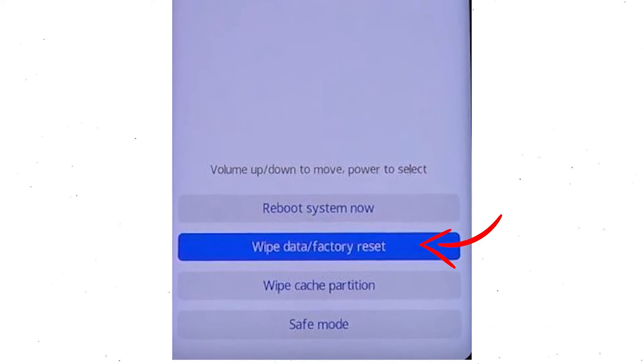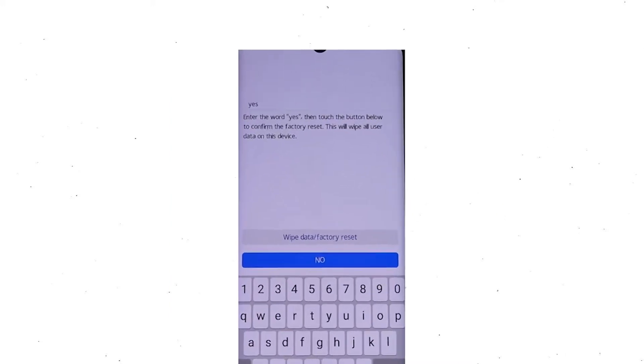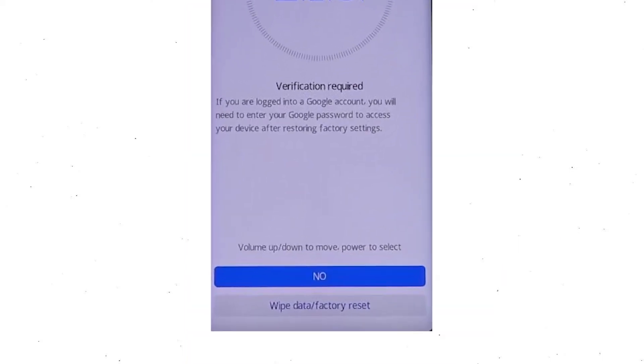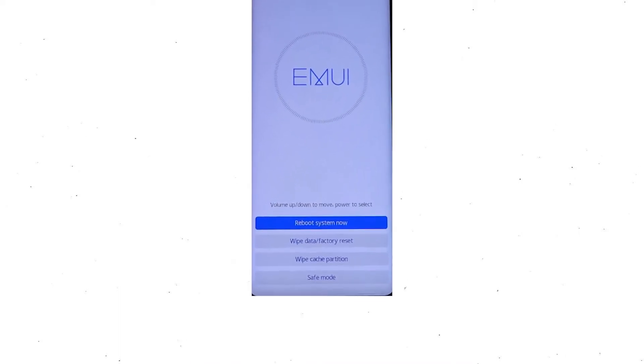Choose the wipe data and factory reset option by using the volume buttons to select and the power button to accept it. Select wipe data and factory reset option. Then you will see Google verification required — choose wipe data and factory reset. Once the reset is complete, you will be bounced back to the same recovery mode menu.